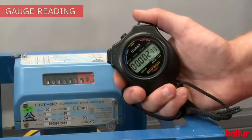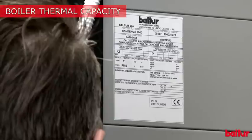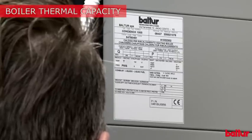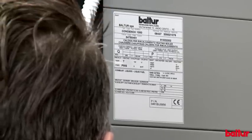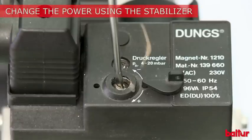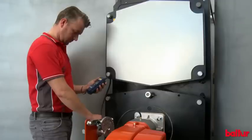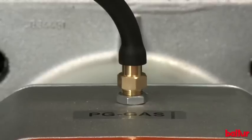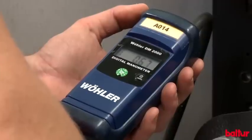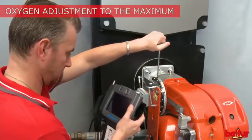Read the gauge to measure the amount of burned gas cubic meters. Make sure that the delivered power matches the boiler furnace power. Use the valve pressure stabilizer to increase or decrease the power. Check valve gas outlet variation with the suitable pressure port. Adjust combustion air according to the new quantity of burned gas.